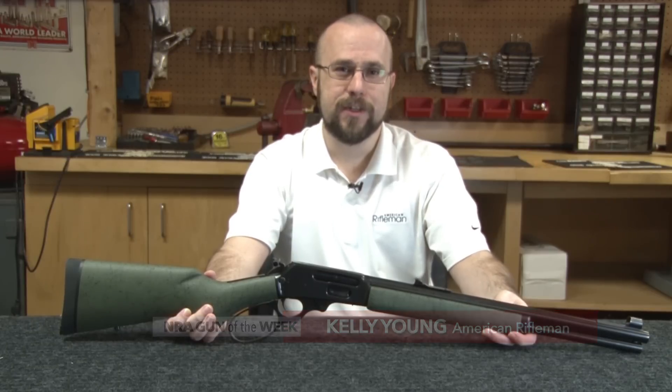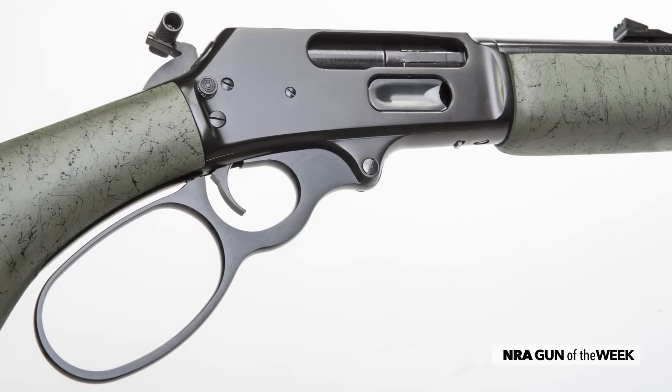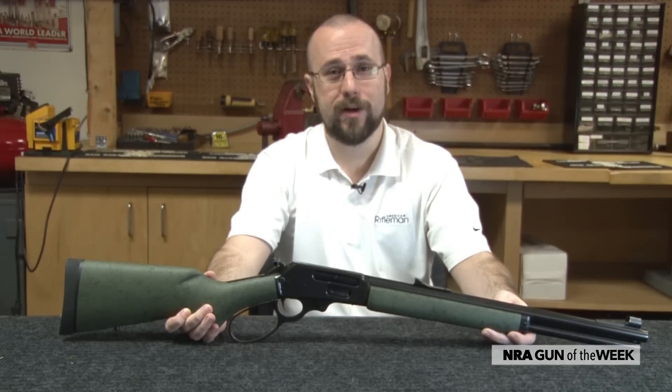Hi, I'm Kelly Young with American Rifleman, and this week's Gun of the Week is the latest iteration of Marlin's big-bore lever action, the Model 1895 GSBL. Chambered in the potent 45-70 Government cartridge, this carbine's small size belies its considerable firepower.